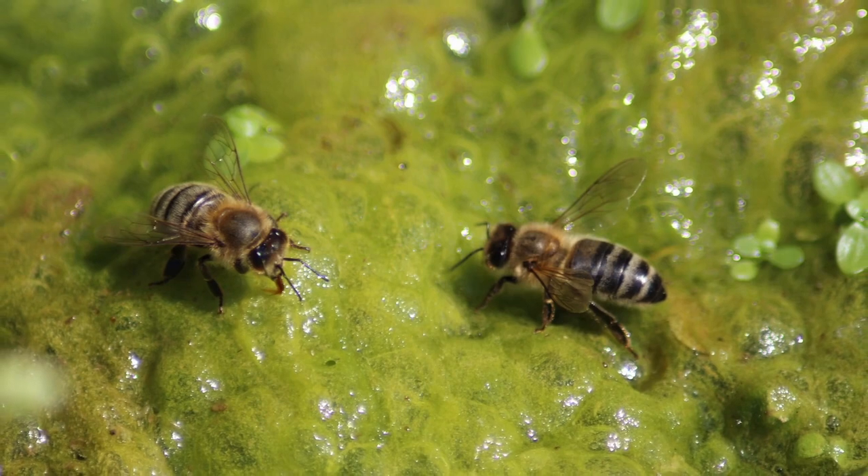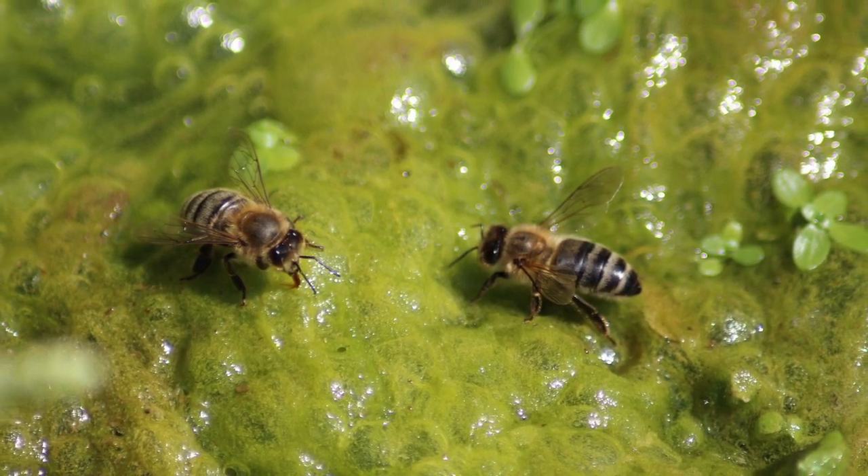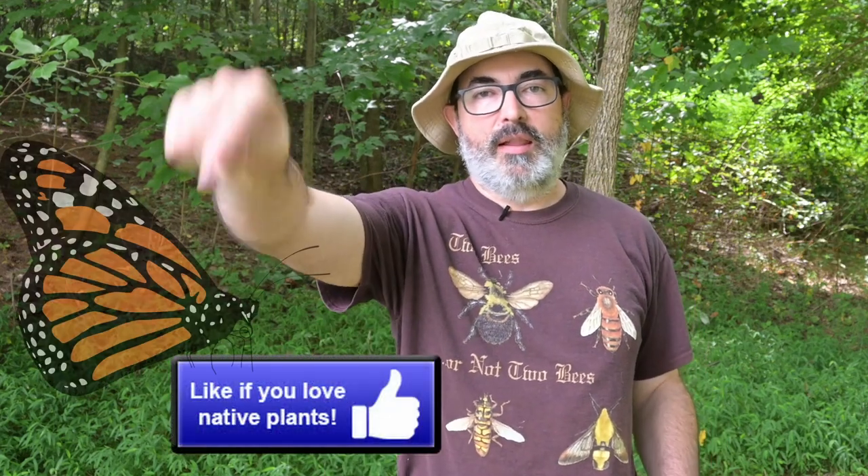I have seen honeybees absolutely swarming on stagnant puddles thick with algal soup and totally ignoring crystal clear water just a few feet away. If you are finding this video useful, be like a butterfly fluttering into a puddle and land on that like button.